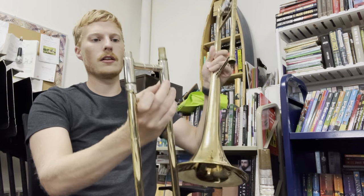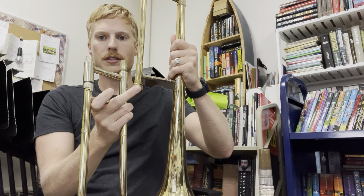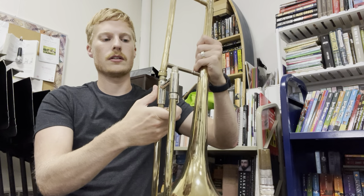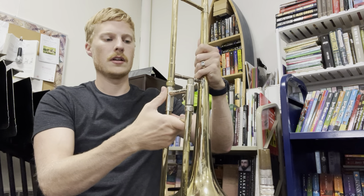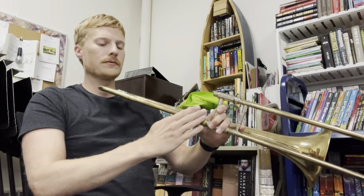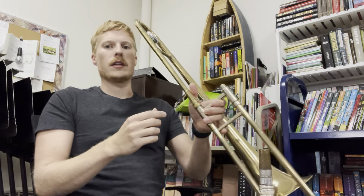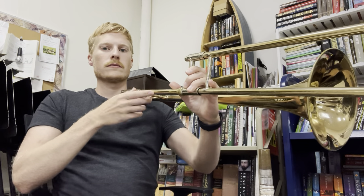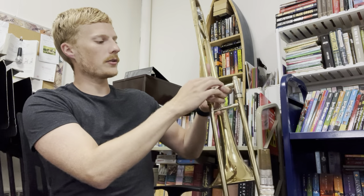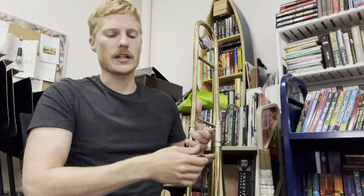We're going to find the side of the bell that has this rotating piece, and insert those two together. You'll notice that it makes a 90-degree angle — kind of an L shape — where this comes straight up from the bell. Then you're going to just screw that on medium finger tight; it doesn't have to be crazy tight.